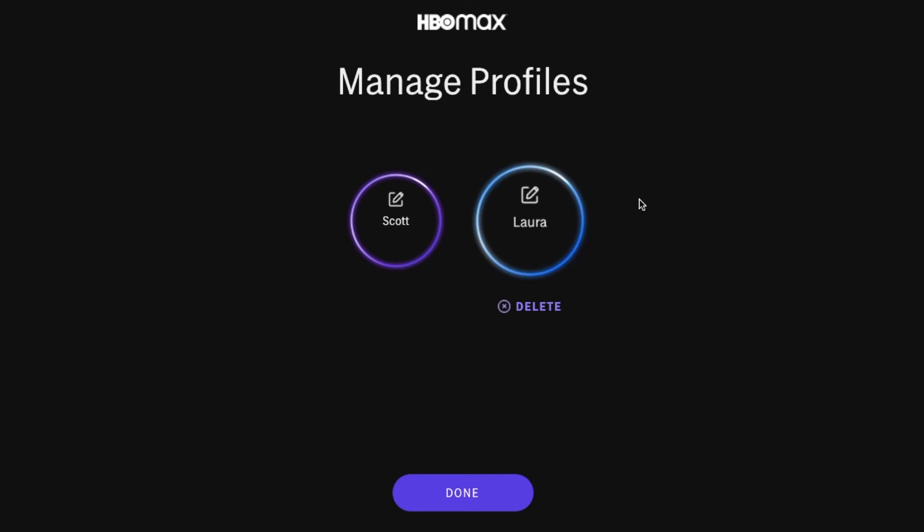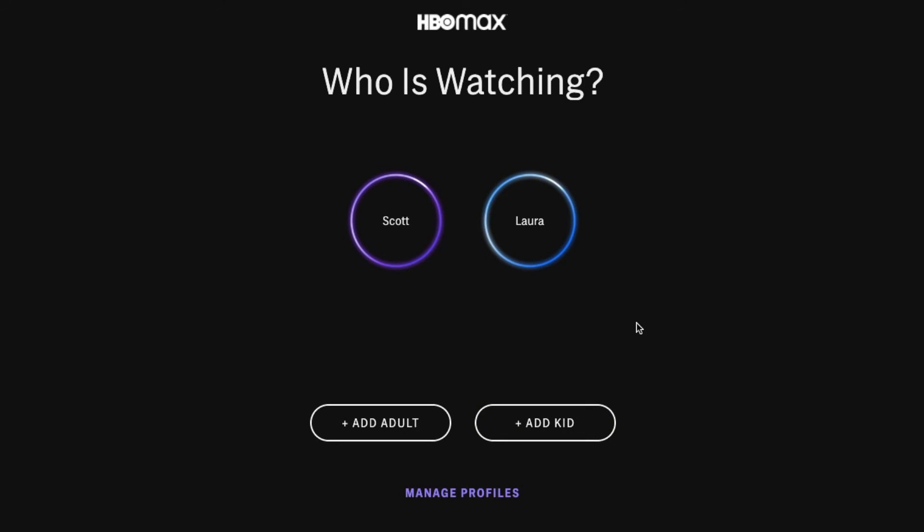And as you can see, it has removed that account. I'm going to go ahead and click done, and we're back to our profile homepage. It really is as easy as that.